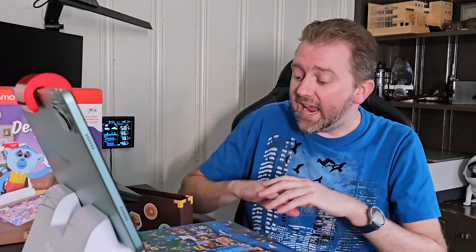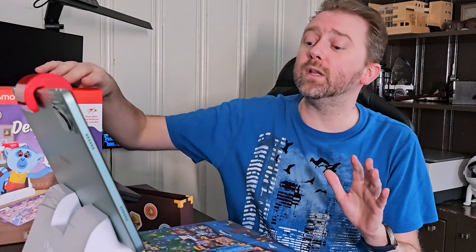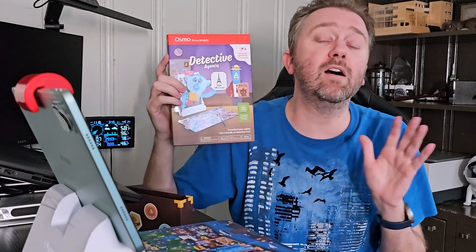Overall, this is a great gift for those kiddos in your life between the ages of 5 and 12. It's a great STEM game — really, really a lot of fun. There are a lot of things to explore across different storylines, so if you are looking for something for the kiddos in your life, I think this is totally worth checking out. I do really recommend it — it's a lot of fun.